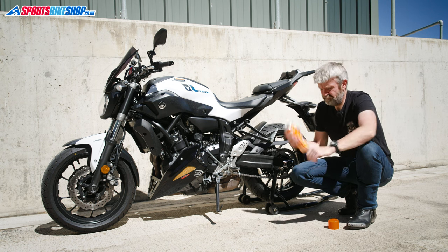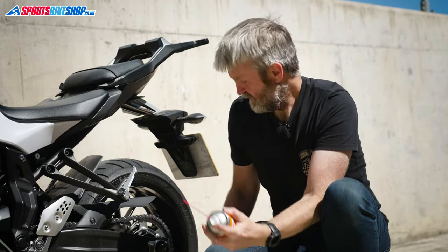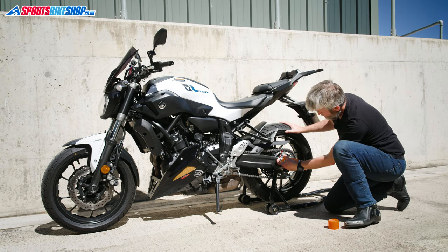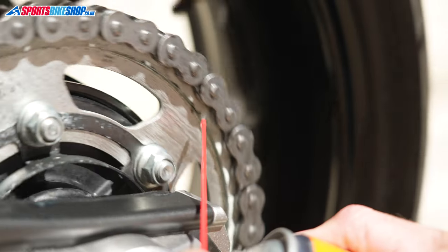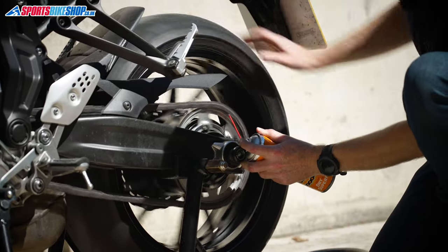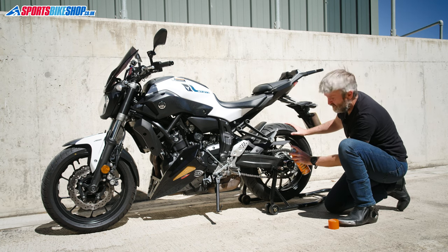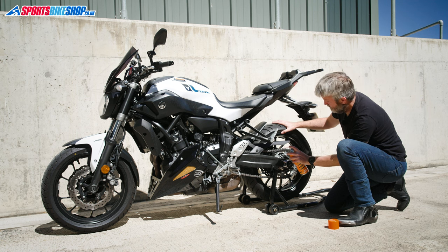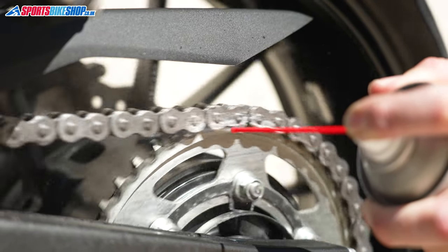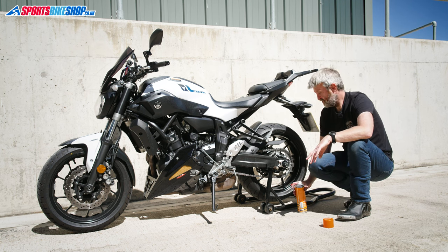Give the chain lube a good shake and fit the straw into the nozzle so you get a controlled direction and it doesn't spray everywhere. The first place I always put it is between the sprocket and the chain — get a good flow from the straw and work it in there. A couple of spins and that should be enough. Then a light controlled spray on the outer plates to coat them, giving the chain a couple of rotations. That covers the rollers and the outer plates.